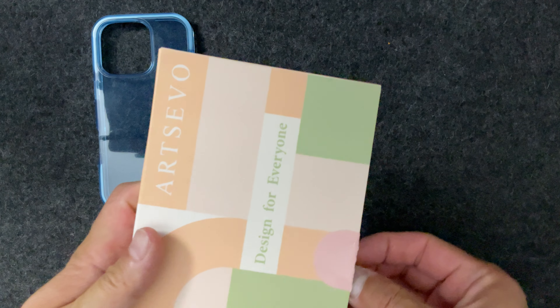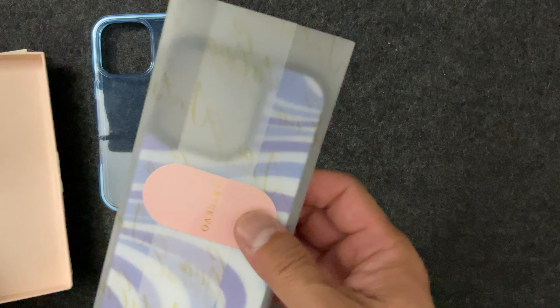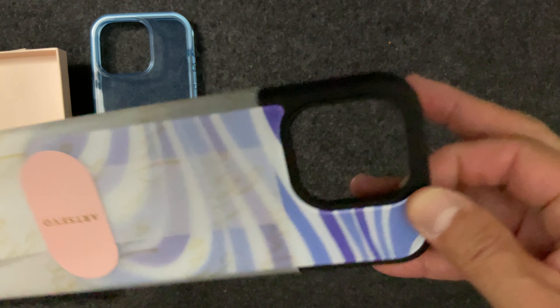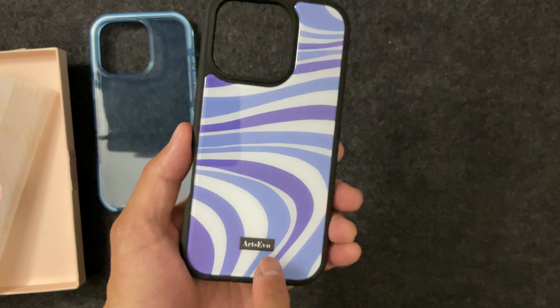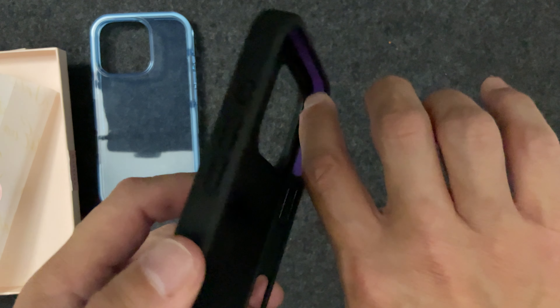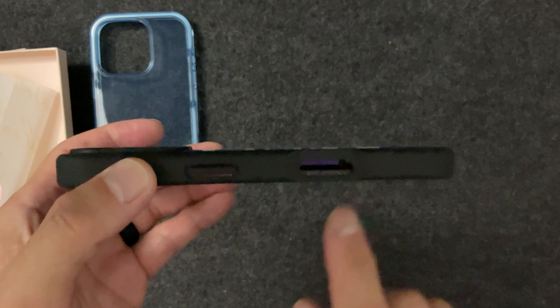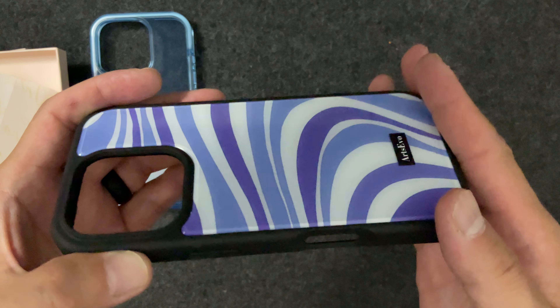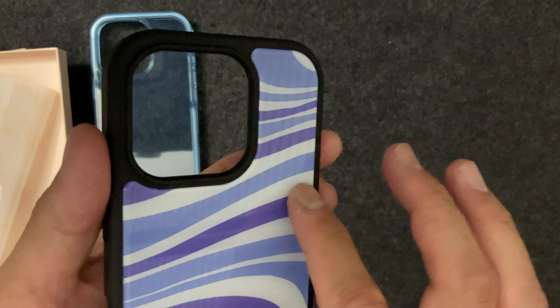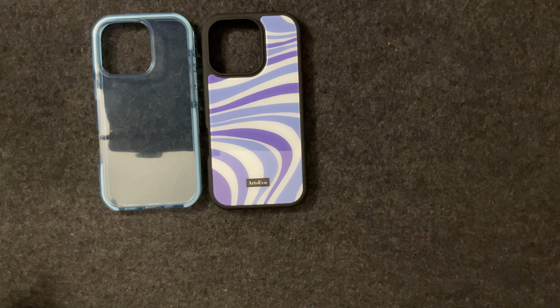The next case has a very interesting design — the Arts Evo branding with a very nice purple, blue, and white swirl pattern. The inside features the Arts Evo logo and is lined with microfiber, with an inner lining for extra drop protection. The side is very grippy, and you'll notice the cutout on the side for the new camera button. It's a glossy material which gives it extra grippiness — a very nice interesting pattern. I showed my wife these and she loved them.